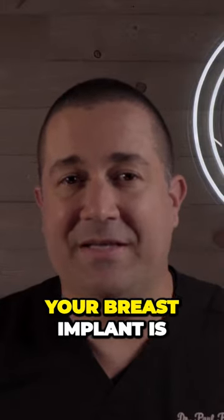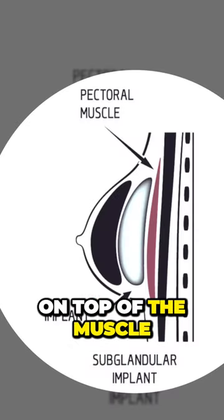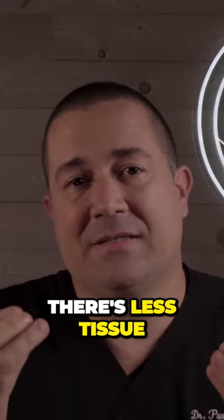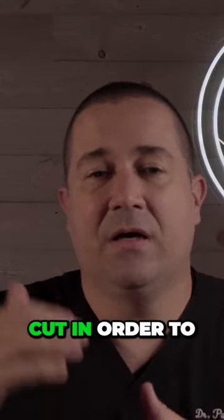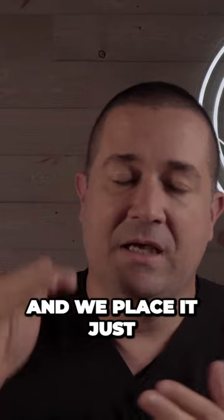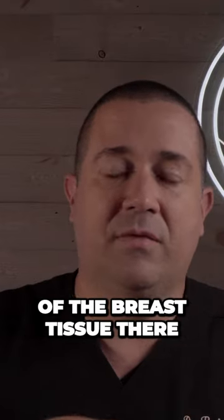The other option for placing your breast implant is to place it on top of the muscle. One of the benefits of doing that is that it's less dissection — there's less tissue that we have to cut in order to create the pocket. We're staying on top of the muscle; the pectoralis major muscle stays where it is, and we place the implant just underneath all of the breast tissue.